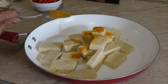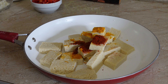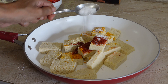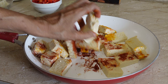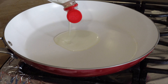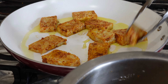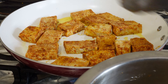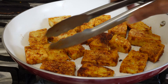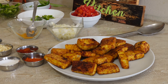Begin by coating the tofu with some turmeric powder, paprika powder, garbanzo bean flour which is optional, and salt. Ensure that all your tofu pieces are coated evenly. Place a tablespoon of oil into your pan then fry the tofu for about two to three minutes, after which you should flip it and cook for another two to three minutes on the other side. Remove the fried tofu from the pan.